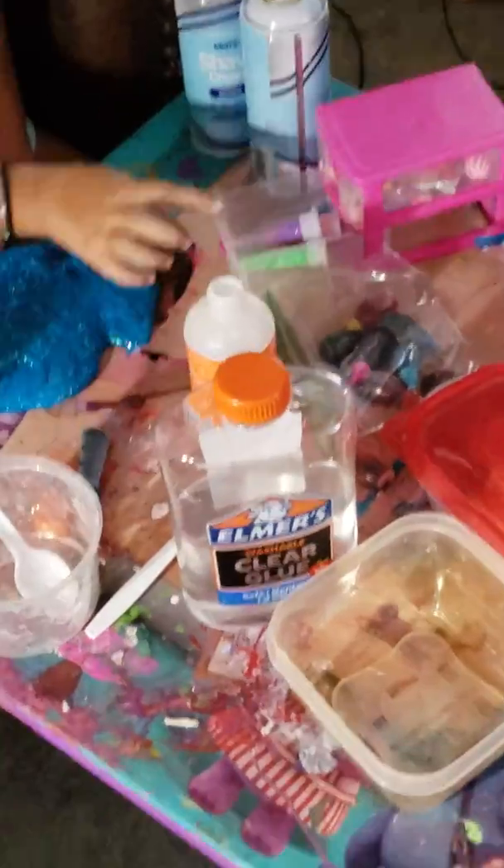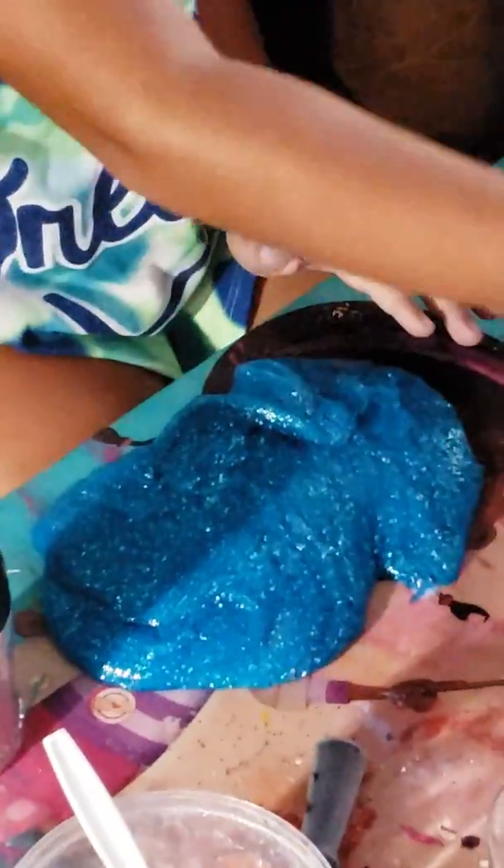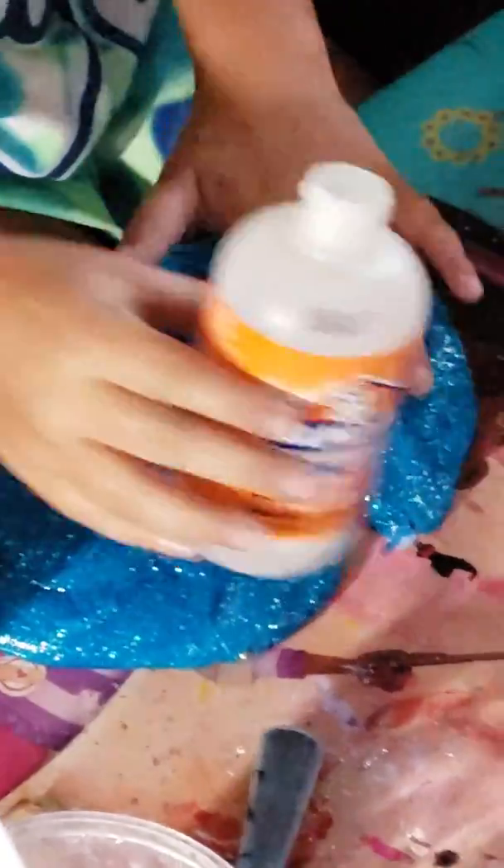So you need some clear glue, some activator, some glitter, and some of this glitter if you want to make this slime. You're also going to need some blue food coloring — just one drop of food coloring. So it's a little sticky so I'm going to add it.